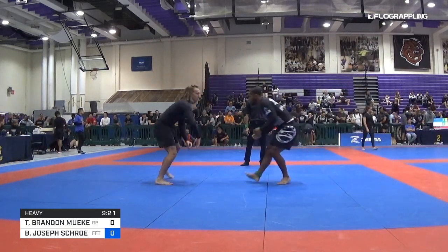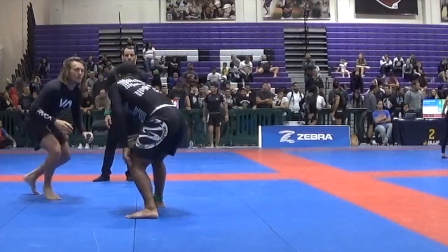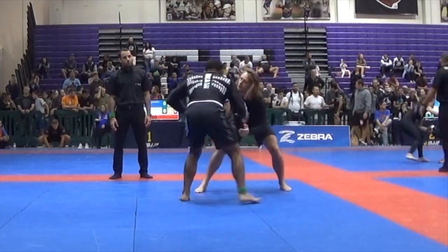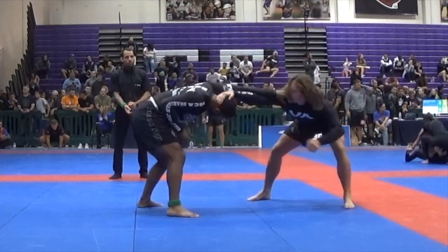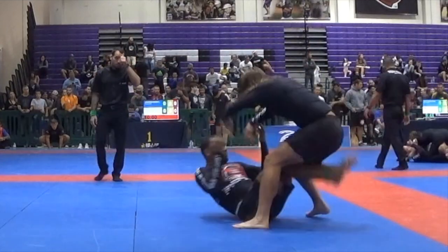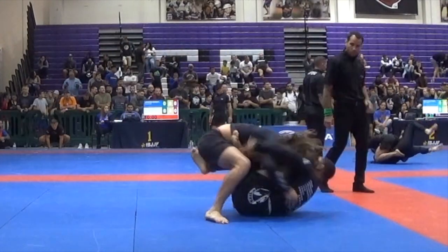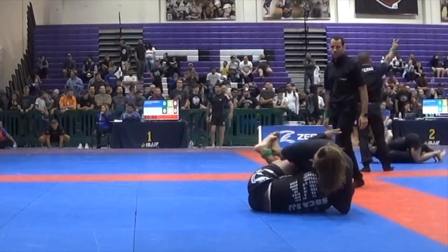Level changes, level changes. Workout time. Remember, we're going hip to hip, not straight back. Come up, come up.